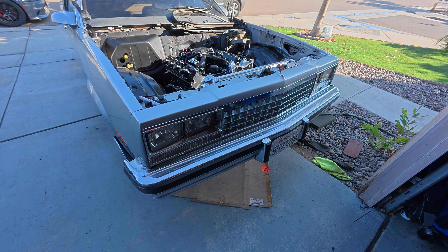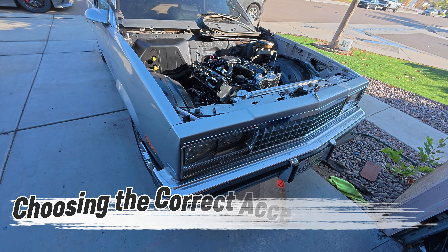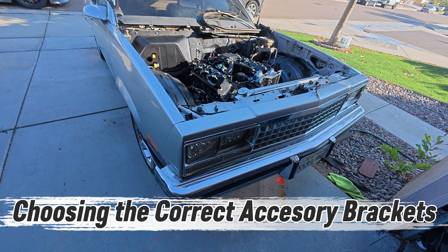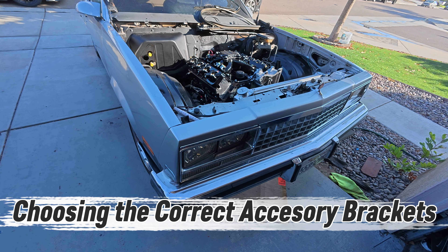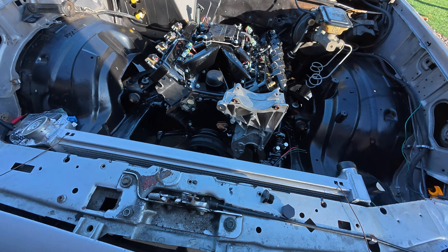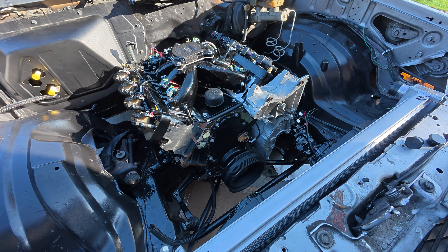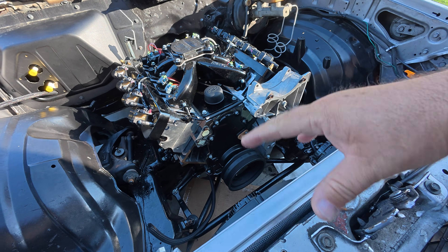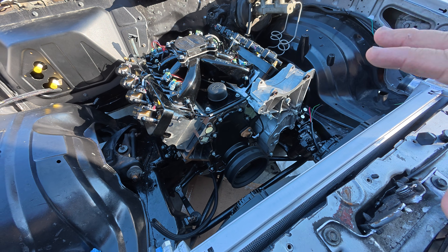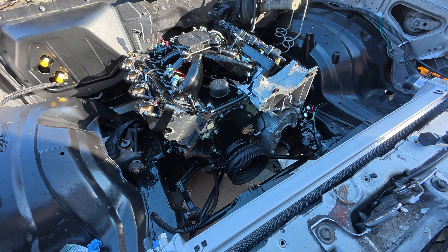Alright guys, we're back with the '87 El Camino build. In this video we're going to go over the brackets — the different types, different options, and everything you need to know so you pick the right brackets and the right parts. Now the cheapest route to go on the brackets is if you have a junkyard engine and for some reason it came with all the accessories — if they fit in your configuration on your vehicle, that's going to be the cheapest route.